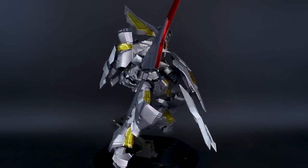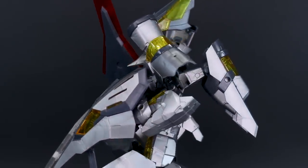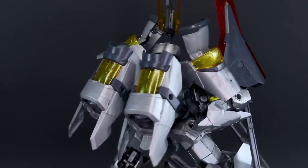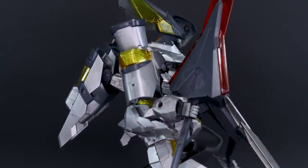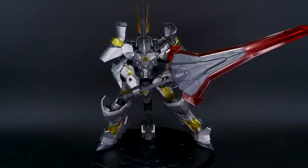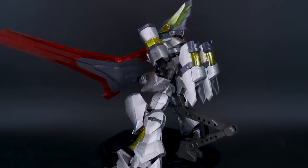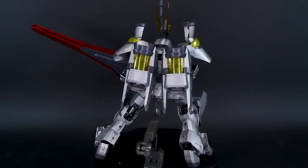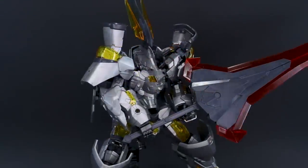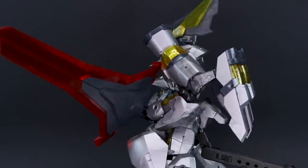There are some weight issues with the shield and especially the combined mega sword out of the box, but tightening the joints can fix that. It's one of the favorite Frame Arms kits built so far — it has a unique knight-themed flavor compared to standard Gundam kits, and there are still plenty of hard points and space to customize it further if desired.